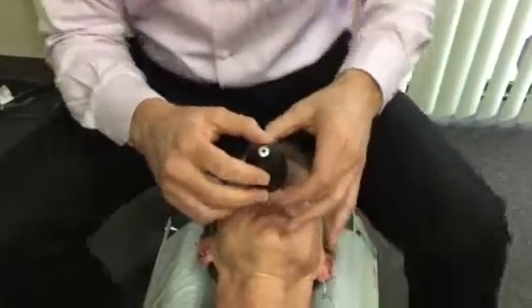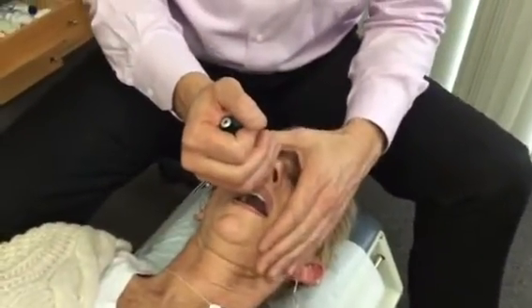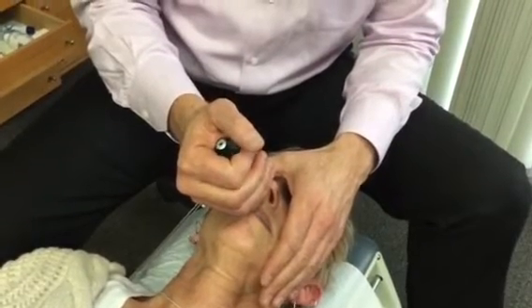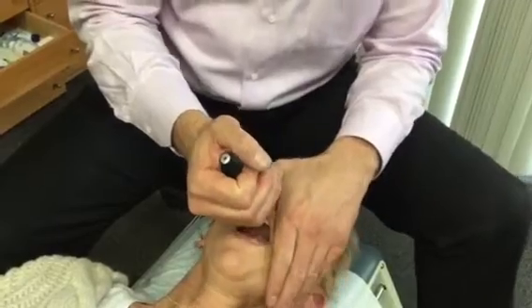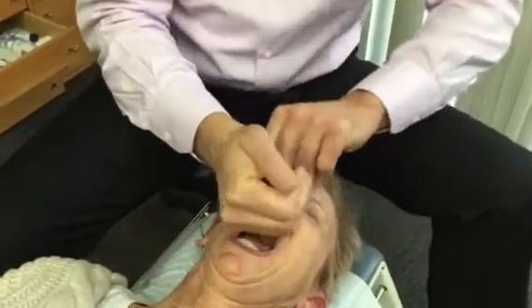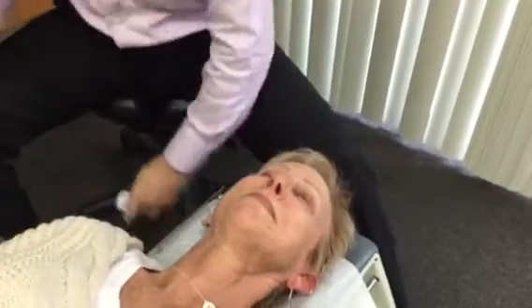So if you're ready — first breath. Second breath in. Flexing the feet. Holding up. All right, and that is how you do it. Good job Susan.